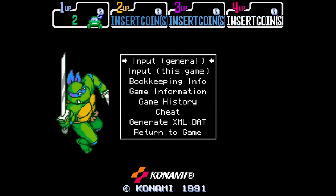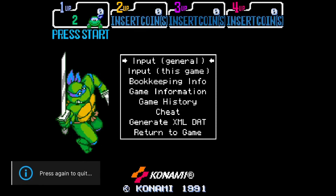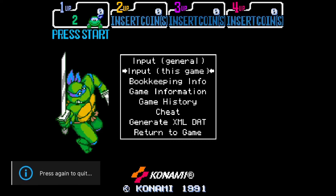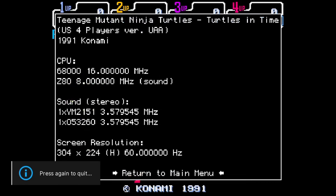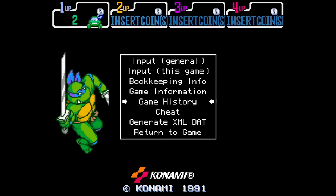We're inside the game. If I press Tab on my keyboard, I can access the MAME menu. If you're having trouble with input settings, use the Tab button on your keyboard and use cursor keys or the D-pad on your controller. Going to Input > General lets you adjust input settings. Press Escape to exit, and going to Input > This Game gives more options for controller settings. We can also go to Game Information, which gives info on the game — the CPU type at the time of release and the original resolution, which is 304 by 224.